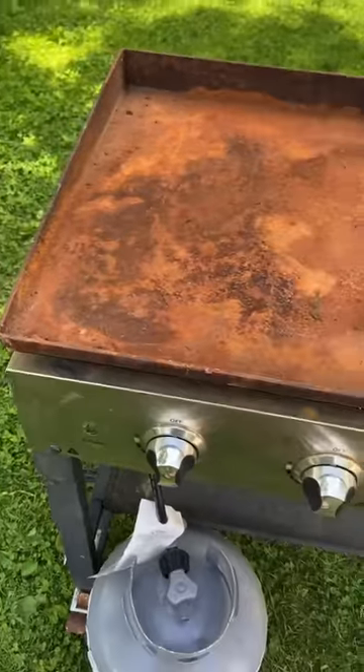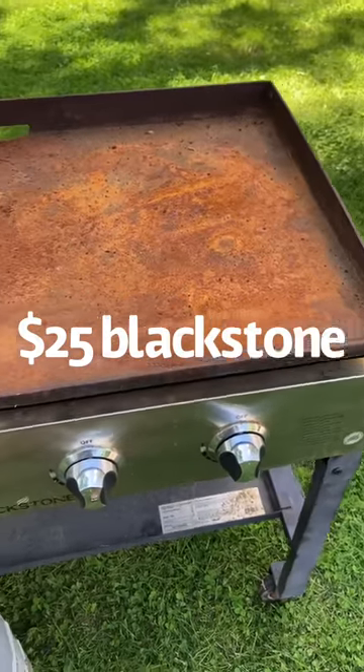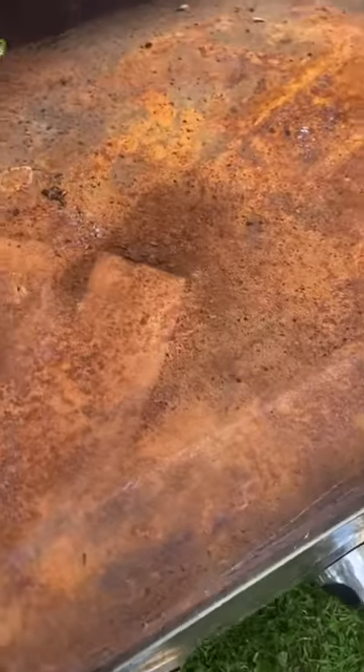Here's my Blackstone grill I got for $25. We're going to see if we can restore this. We'll start off and scrape off all this loose rust and let all the flakes come off.